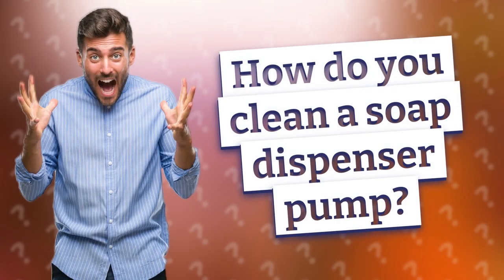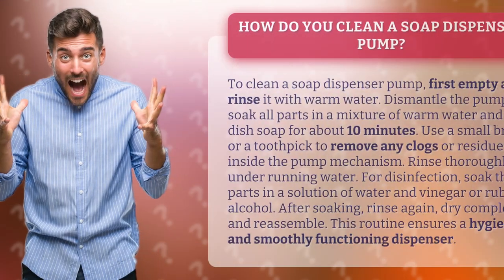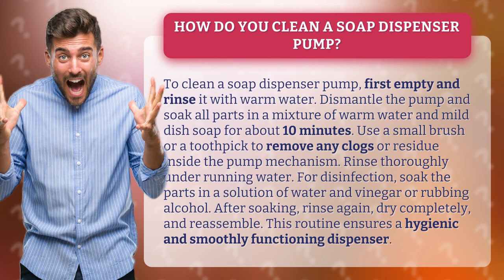How do you clean a soap dispenser pump? To clean a soap dispenser pump, first empty and rinse it with warm water.